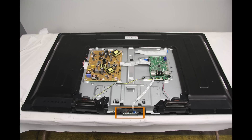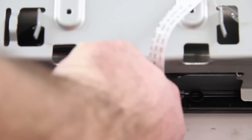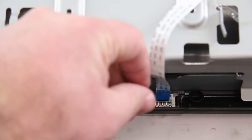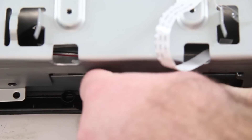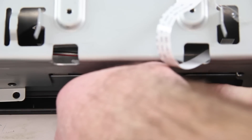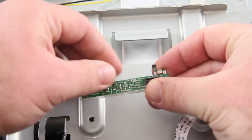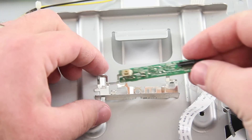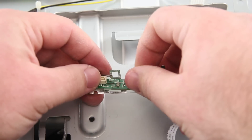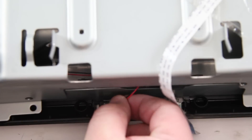Next, I will replace the IR sensor located in the center of the TV. I will start by disconnecting the cables. The cable on the right just pulls straight out. After removing the cables, I can then pull the board gently straight out of the TV. Then I will need to remove the board from the metal case that it is in. Next, I will put my replacement board into that metal case and then slide the metal case back into place in the TV. Then you can reconnect the two cables that are connected.